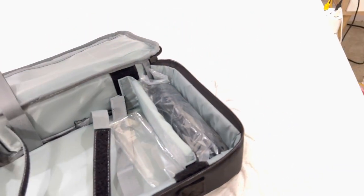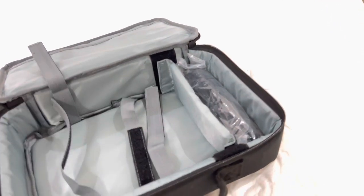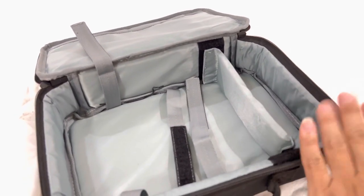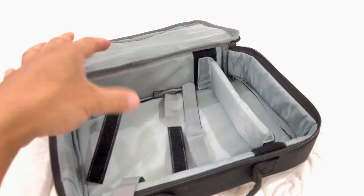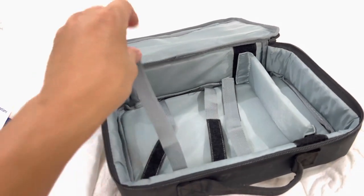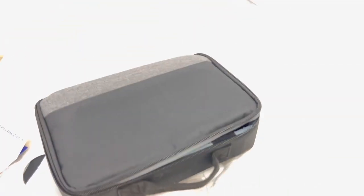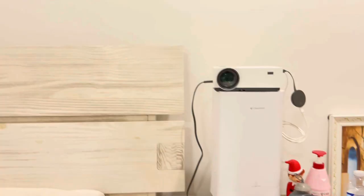In here you have the lens cover and the remote control, which I already took out. There's also an HDMI to HDMI cable. There's a small slot to put your audio, power cable, and HDMI cable, and the main projector goes here. You can actually tie it down, zip it up, and carry it with you anywhere you want to go.